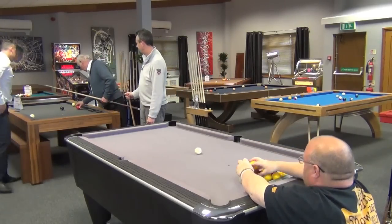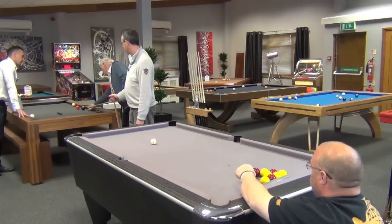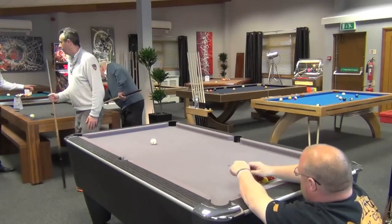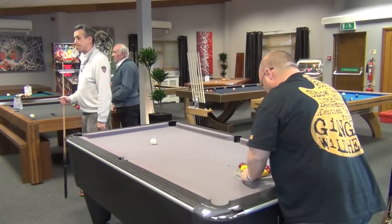How would you hold your hand if you're playing off the side like that? How would you hold it? Similar to how I explained to you about the break off — you know, where I put my hand on the table.